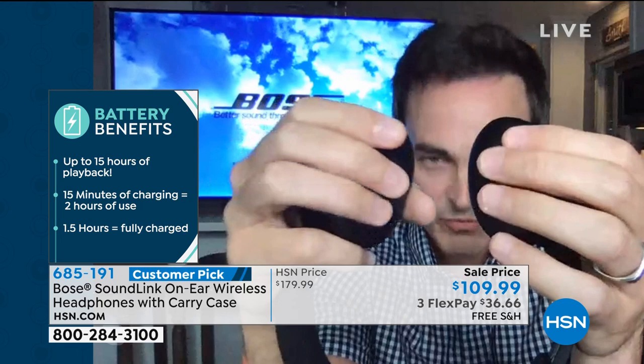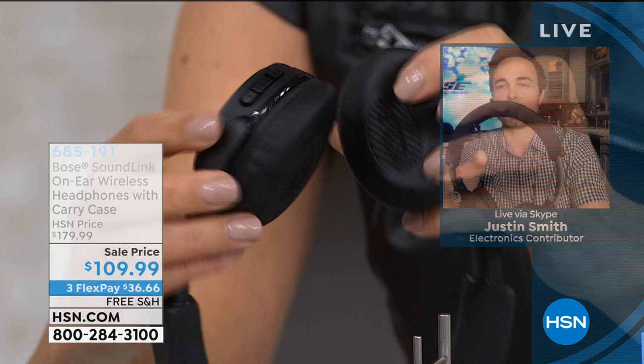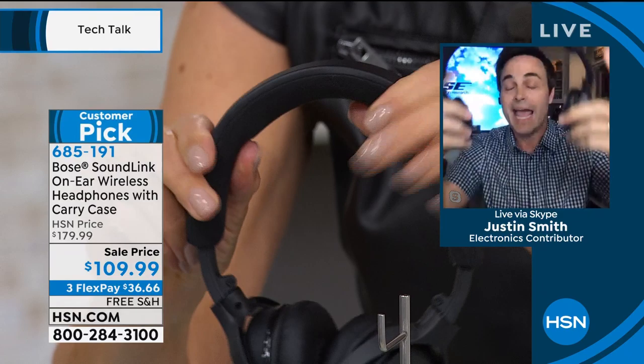One thing I want to point out right away is the memory foam ear cups. How many headphones do you know that are super cushy, flower-petal-soft memory foam ear cups? And it's also got memory foam in the headband. So it's super lightweight, super comfortable, and they are Bluetooth so they're completely wireless. You can pair them to your computer, your tablet, your phone, your smartwatch, even your TV. I got these for my dad for Christmas — he can listen to his TV shows as loud as he wants, as late as he wants at the end of the night without disturbing the rest of the house.